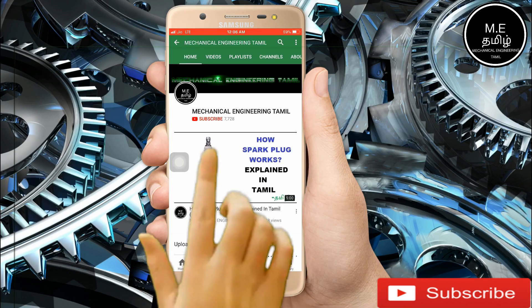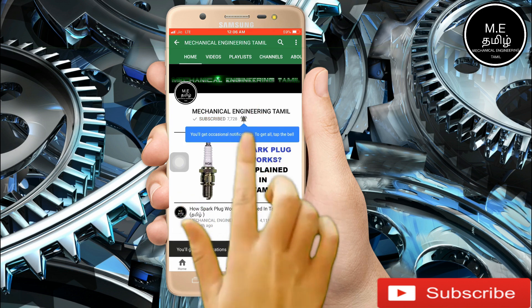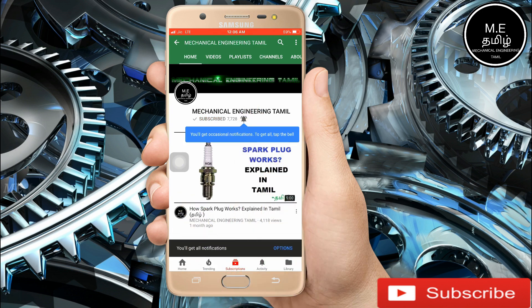If you want to subscribe to our channel, press the subscribe button. Also press the bell button. If you want to see any other videos, you can see the updates.